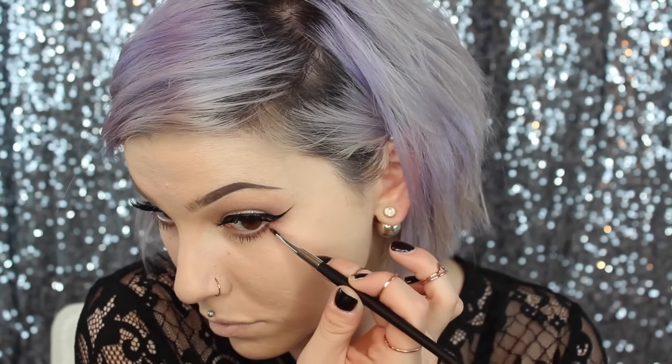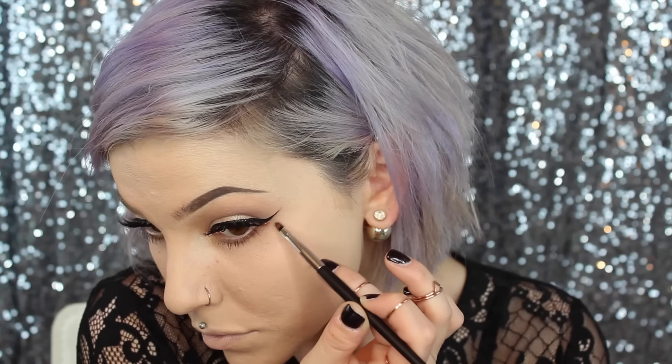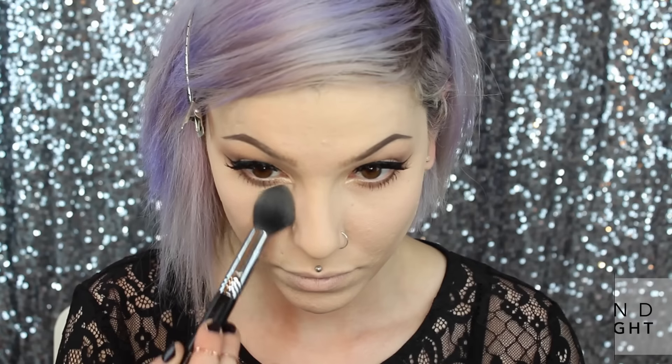I apologize — my liner, mascara, and lash application footage dropped somewhere, so that did not make it into this video. But you can imagine how that must have gone — just imagine that you witnessed all of that. Now I am applying a really pretty color to my bottom lash line to connect it to the winged liner.